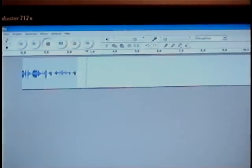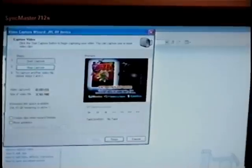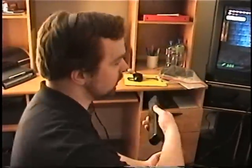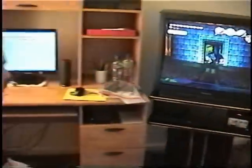I begin with the audio — do a quick mic check — then begin the video capture, and then start myself again. Because I record the commentary live, I have to sync up the audio with the video, so I turn the television up so that I can hear it over the microphone and just do a couple of moves.